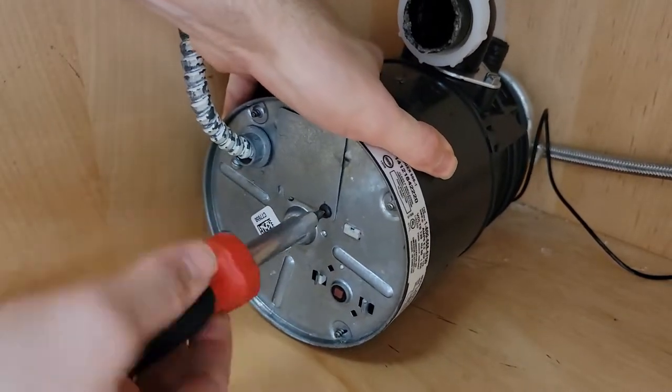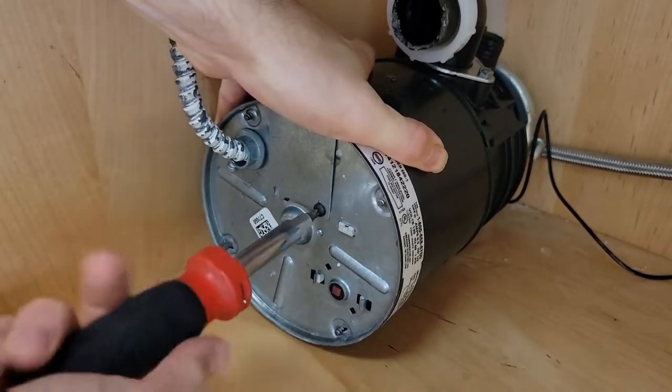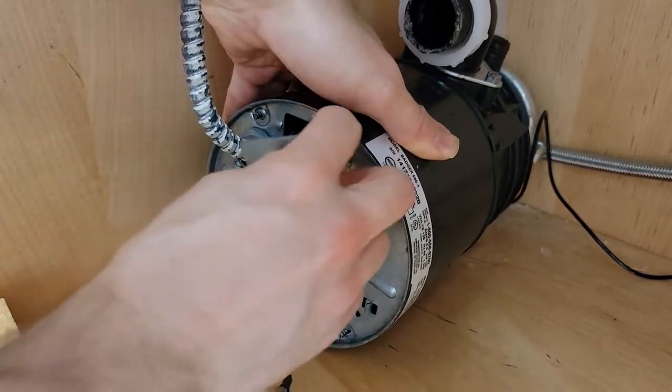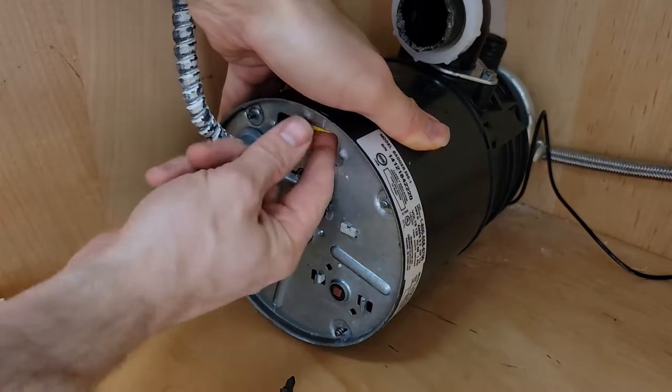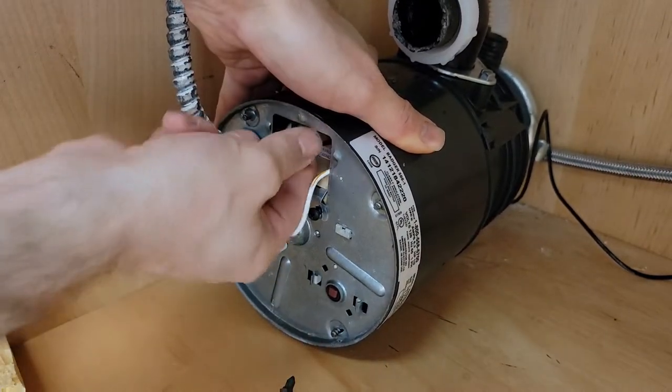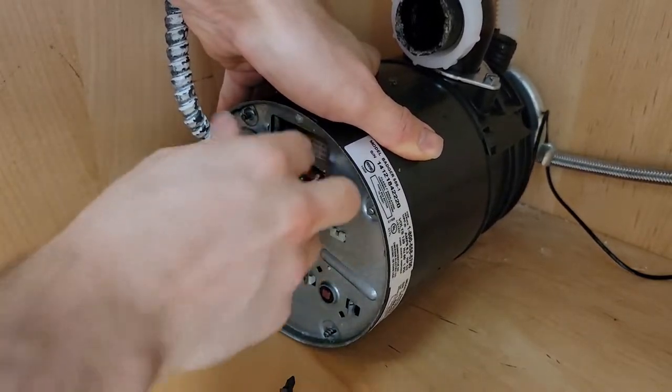It's going to be a very similar process if you're going to reuse the cord on your disposal. There's a little screw that will expose the wires — they'll have some wire nuts or some crimped connectors inside. Just fish them out with your hands, undo the connectors, and then you can unscrew the wire and get them out of the way.